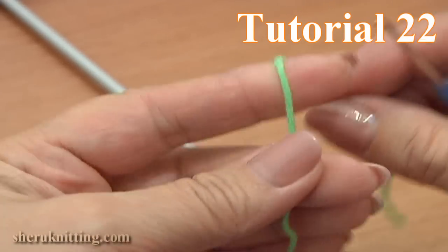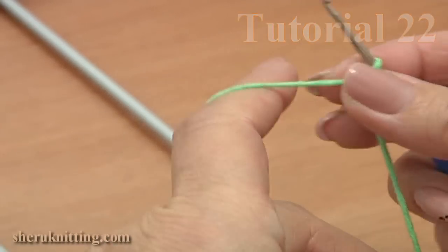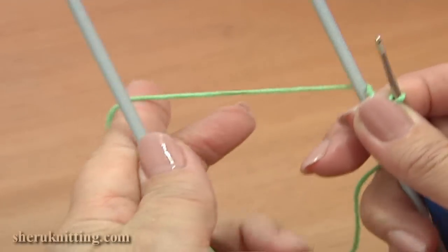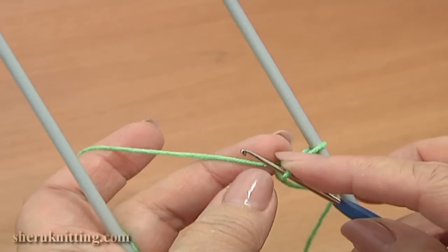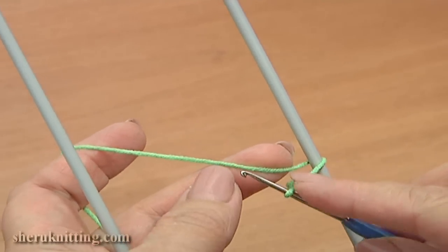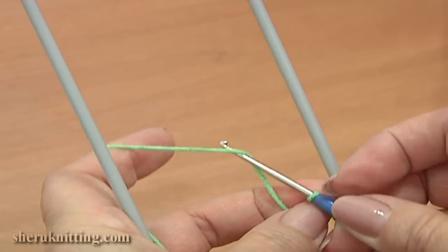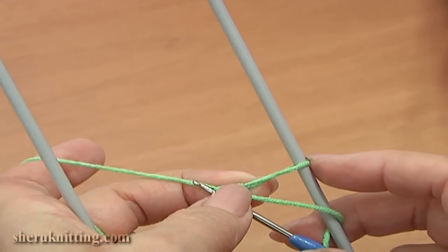Begin the work by making a slipknot. Take the loom, wrap the yarn around the loom — working yarn is behind, crochet hook in front. Grab the working yarn and pull it through the loop on your hook.